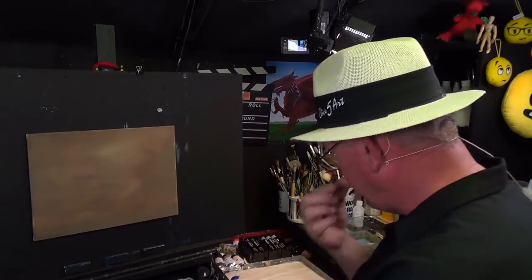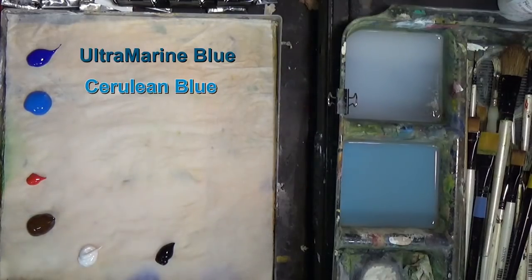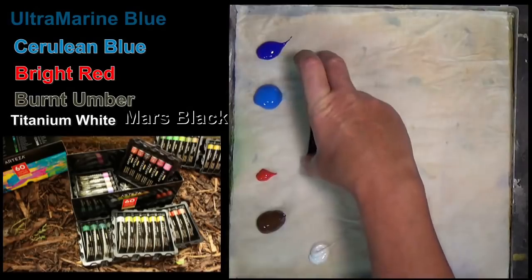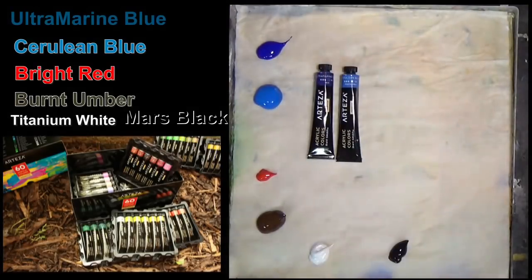Let's have a look at the palette because I've got some fantastic paints here. I've got ultramarine blue, cerulean blue, a red, a burnt umber, a white and a black. Now the reason I'm excited today is because I've been contacted by a company called Arteza and they've sent me these fantastic paints — they come in a box of 60 colours.